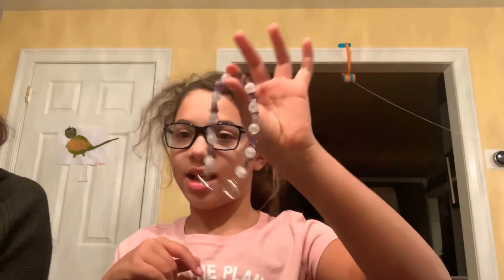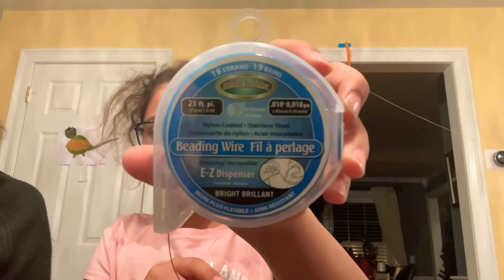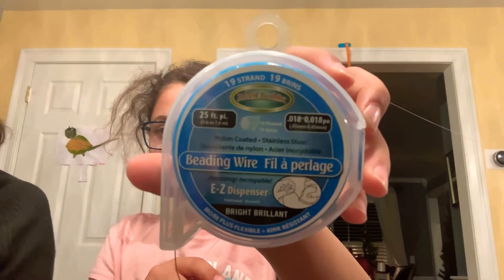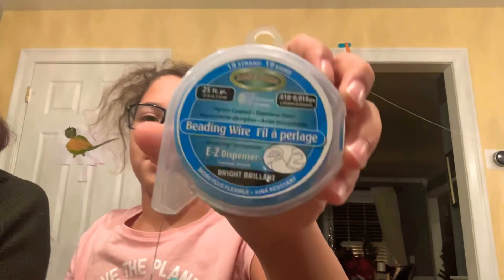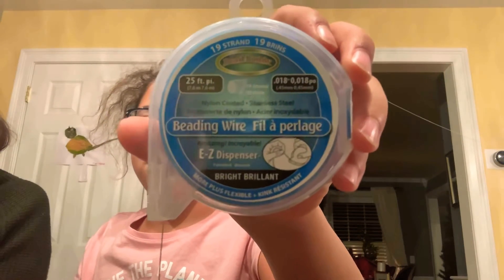Hi, today we are going to be making anklets or bracelets. First, obviously you're going to need some type of string or wire. Right now I have beading wire — if you want you can pause the video and take a picture of that.